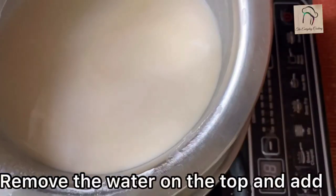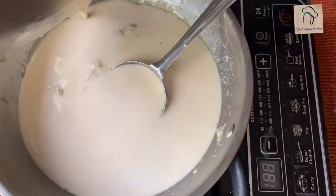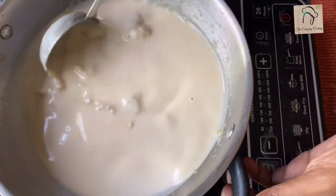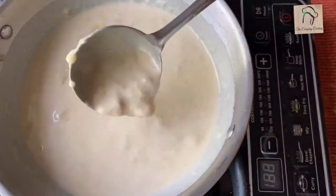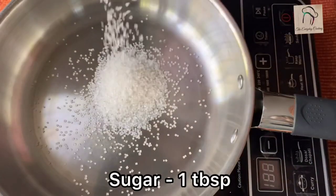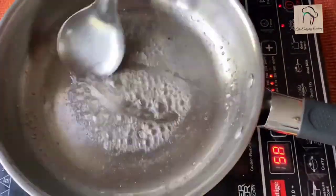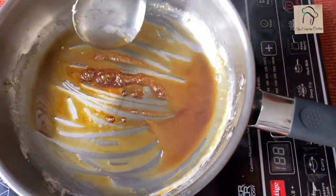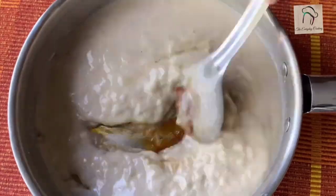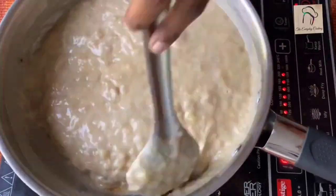Coming to the wheat mixture — you can see some water on top. Carefully remove that water, as we are using less water so there will only be a little on top. Give a nice mix and set aside. Now take a pan, add 1 tablespoon of sugar and a little water, and caramelize it. This caramelization will give a nice flavor and color to the halwa. Add the banana wheat mixture into the caramelized sugar, give a nice mix, and keep it on the flame. Start stirring continuously for about 5 minutes in medium flame.